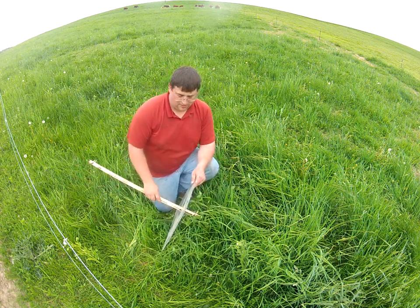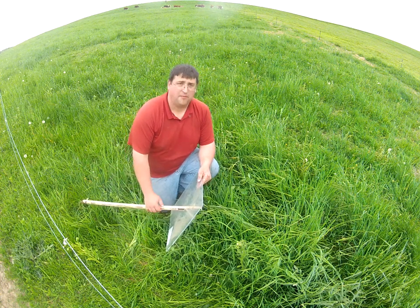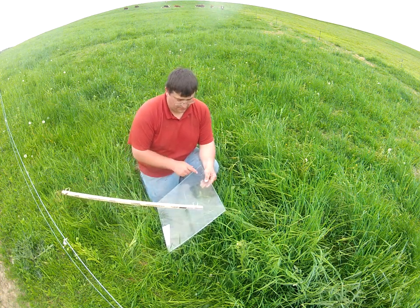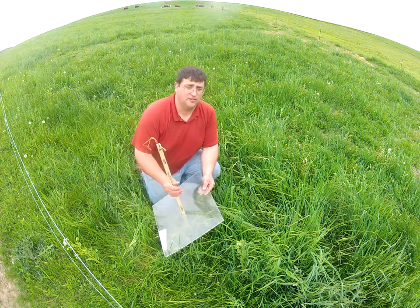Since we only graze it down to 4 inches, our dry matter is 10 minus 4, which would be 6 inches, which would be 2,340 pounds of dry matter in this pasture.